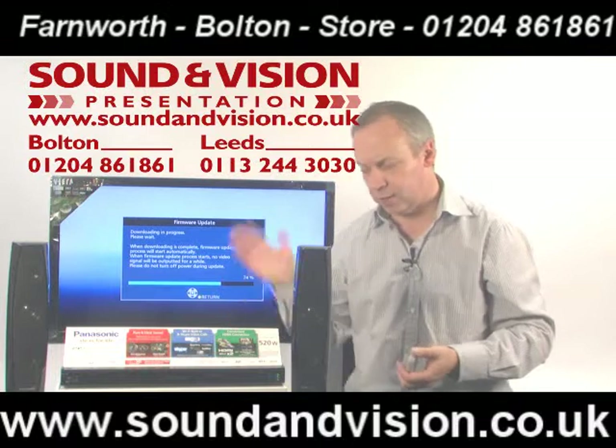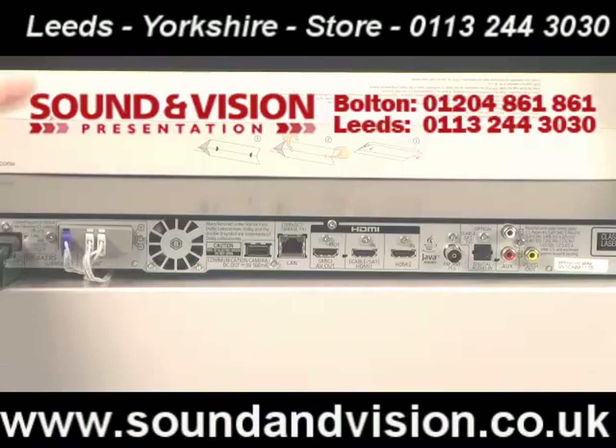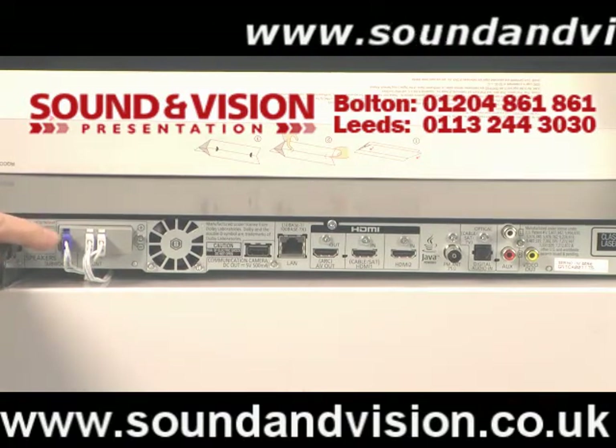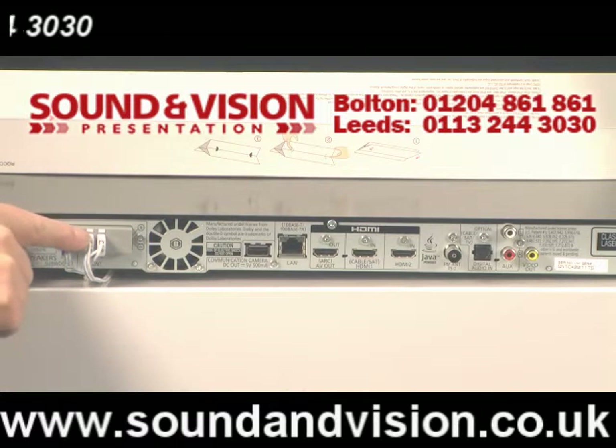We'll have a quick look at the sockets on the rear while it's doing this. So we've got your mains connection, which is the figure-8 mains lead, the purple connection here goes off to your subwoofer, then you've got your speakers left and right just here.